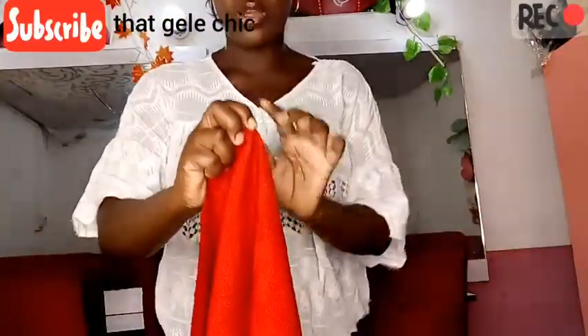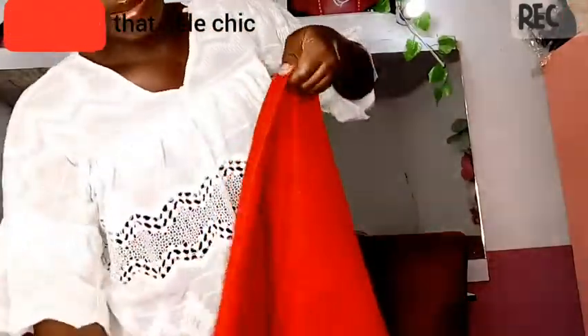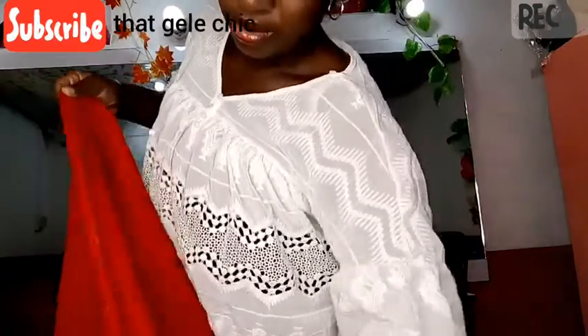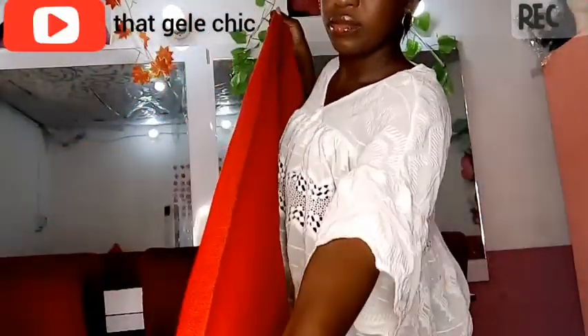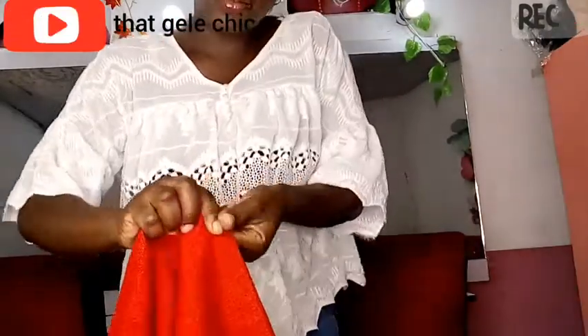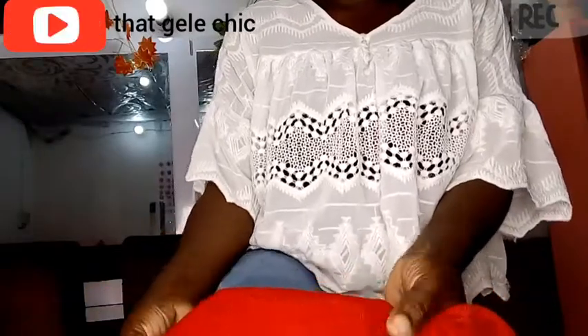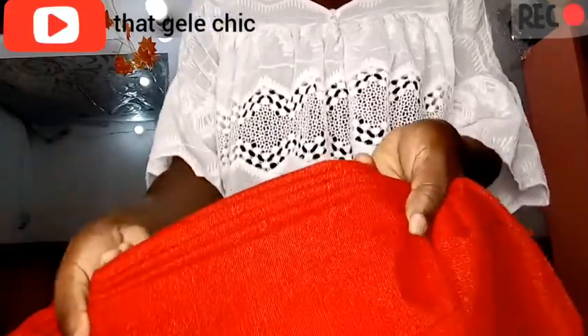I'm going to pick that particular spot where my hand last ended. So I'm folding one inch in from each end to the other. Just keep watching and I'm sure you're going to understand the method of this ghillie. Don't forget, the measurement is 45 and 55.